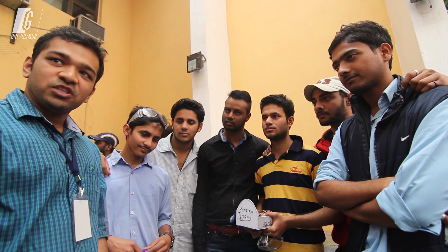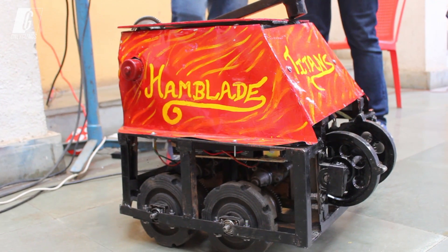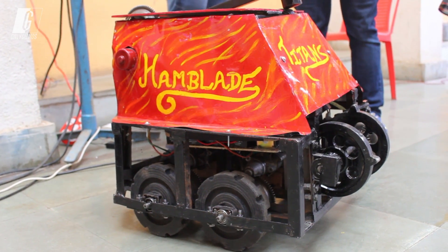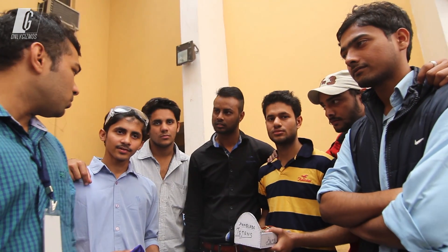We are here at IIT Fest with Team Titans for RoboWars. We know a bit about Hamblade, their RoboWars robot. Tell us a bit about it, where you are from, and how you came to IIT Fest for the RoboWars.